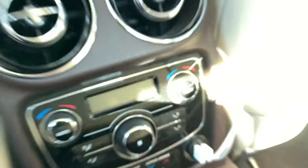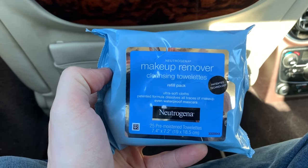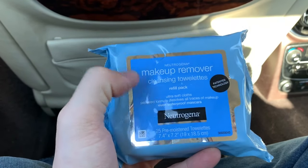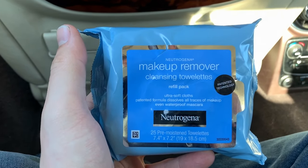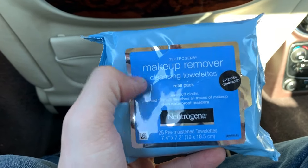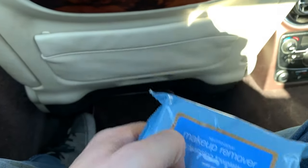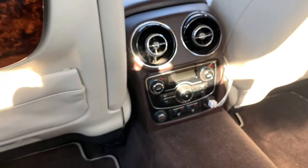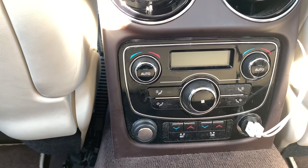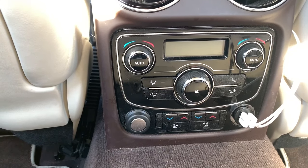The trick is to use Neutrogena makeup removal wipes. I'm not sure if other brands will work, but this is the specific one she used, and this is what I bought from Walgreens for about seven or eight bucks. It is a heck of a lot cheaper than buying new buttons — in her video, Jaguar actually quoted her five thousand dollars to change all the buttons in her car.